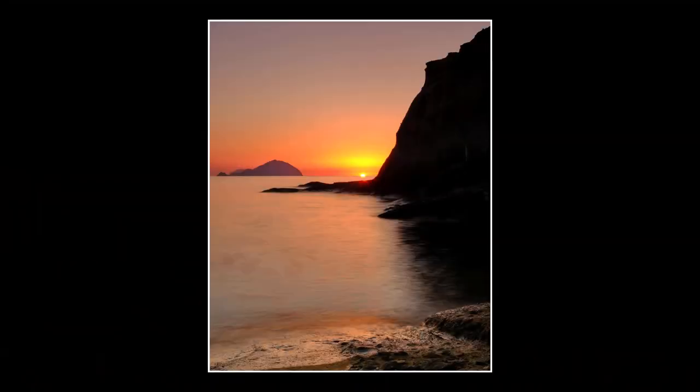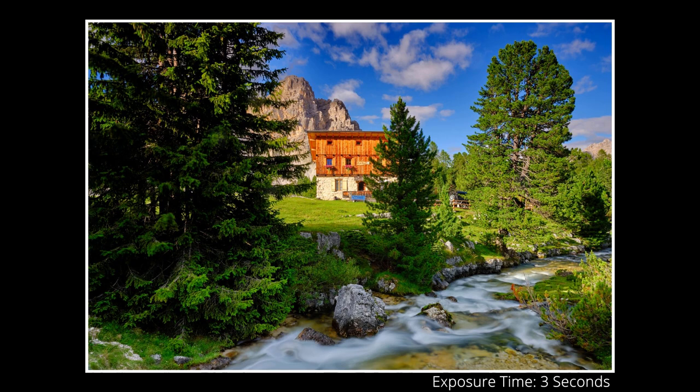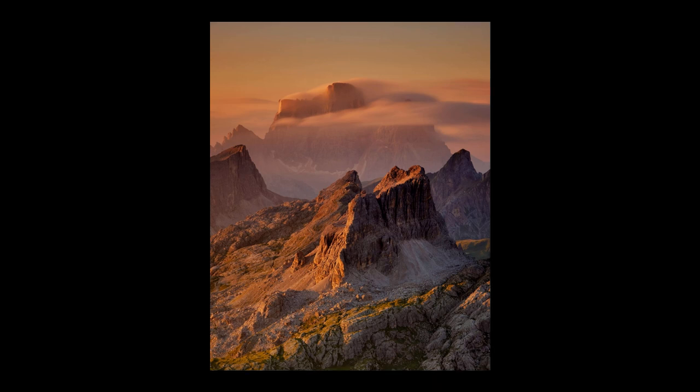Speaking of sturdiness — I've used this tripod a lot, including at higher altitudes, around 2800 meters above sea level on windy days, shooting minutes-long exposures and even night exposures. It never failed me once. Any motion blur I got was because I hit the tripod or forgot to use the two-second timer. When I do things right, this tripod has never let me down — and that's exactly what you need from a tripod.